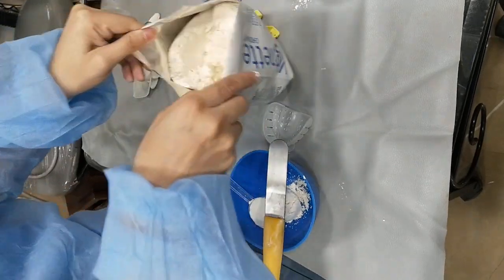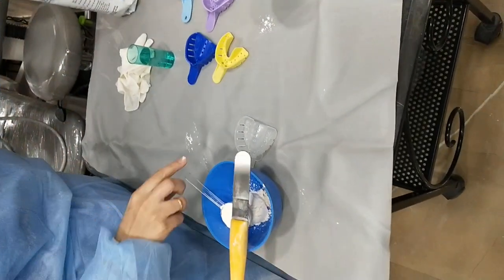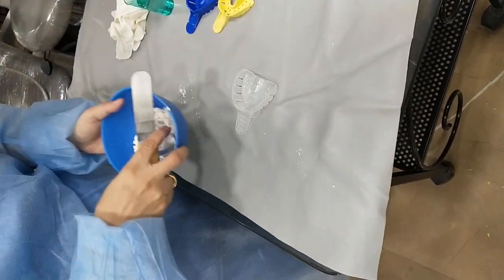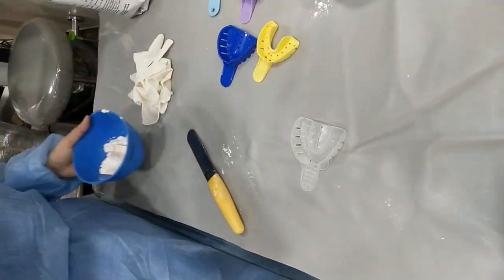So, as we spoke about the ratio earlier, we are going to take the water up to the second marking, that is, the lower second marking of the cylinder.